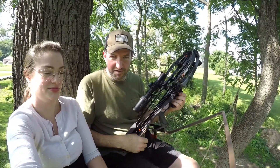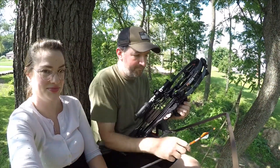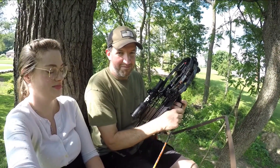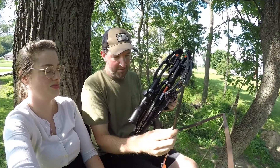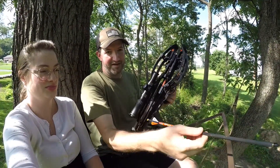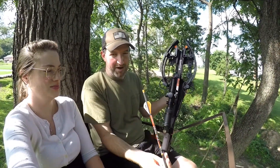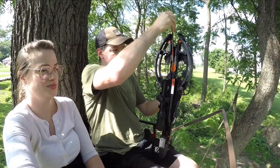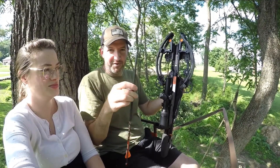So the Raven is cocked, let's put an arrow in there. We're gonna keep this pointed in a safe direction the whole time. Make sure our tip is tight, make sure our white vein is down. I'm nocked this arrow so I'm not gonna put the white vein down — I'm putting an orange vein down. And I'm grabbing this about here, don't grab it over the top of the point.